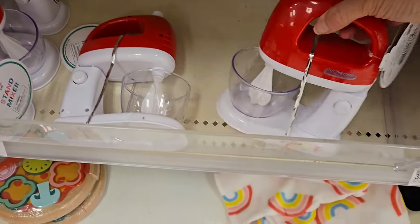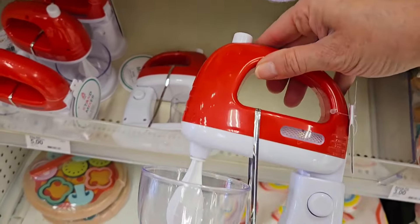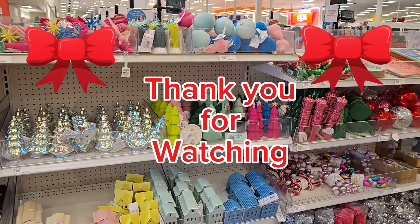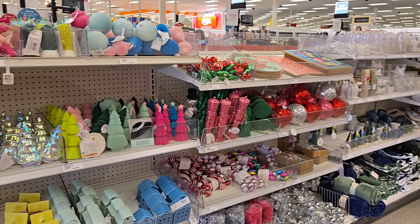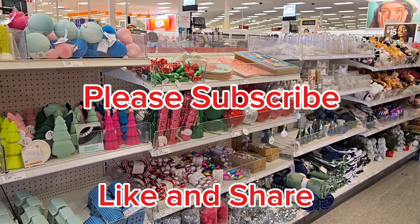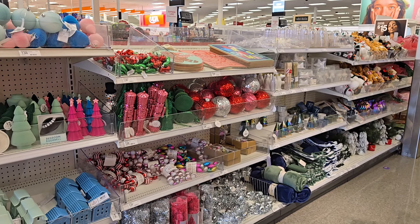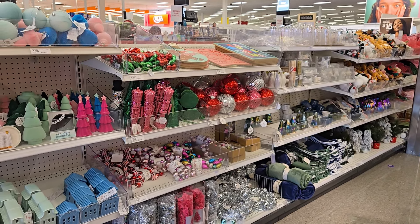And here's a play mixer for five dollars — I think that's really cute. So thank you for watching my video today. I hope you find everything that you're looking for and then some. Have a great day. Don't forget to subscribe and like and share this video. Bye for now.